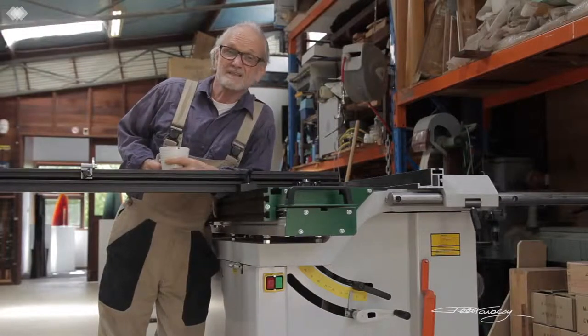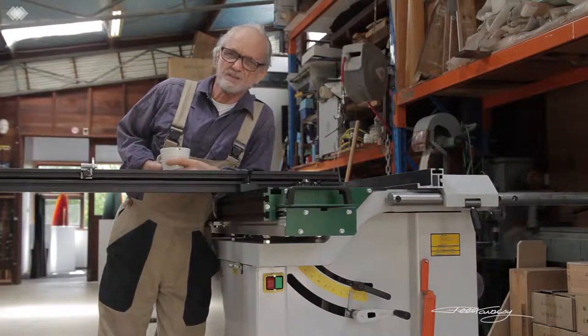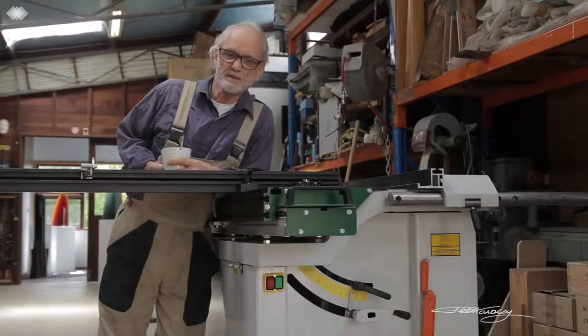Obviously I had to assemble it, which wasn't a big problem, but I also had to tune the machine and get it running accurately. That took a bit more skill. You do need the skills of a good machine fitter to get this thing fully up to spec.